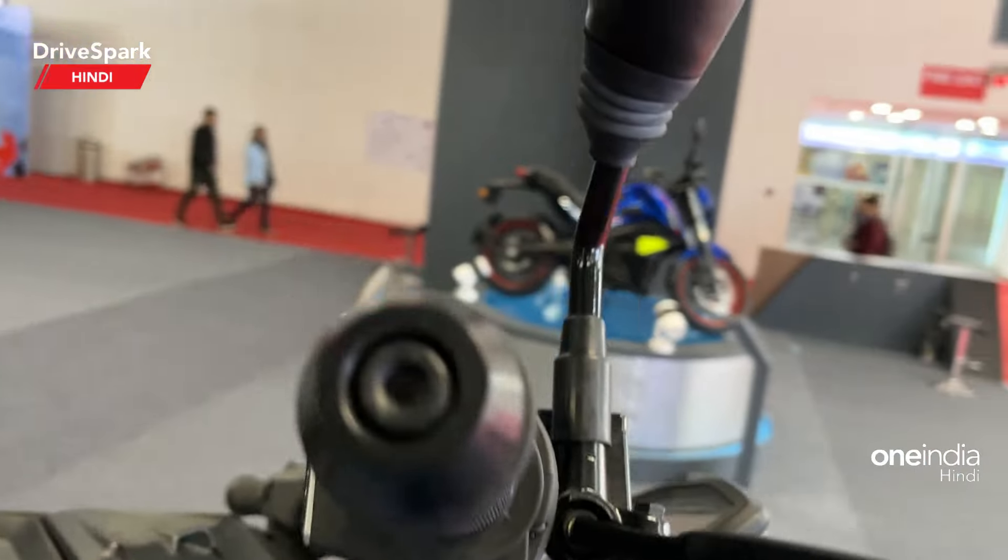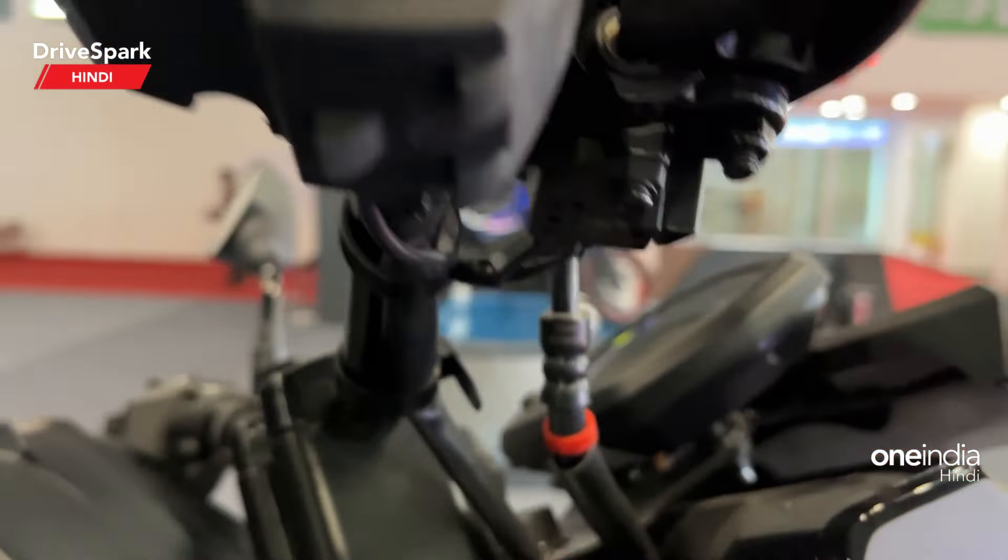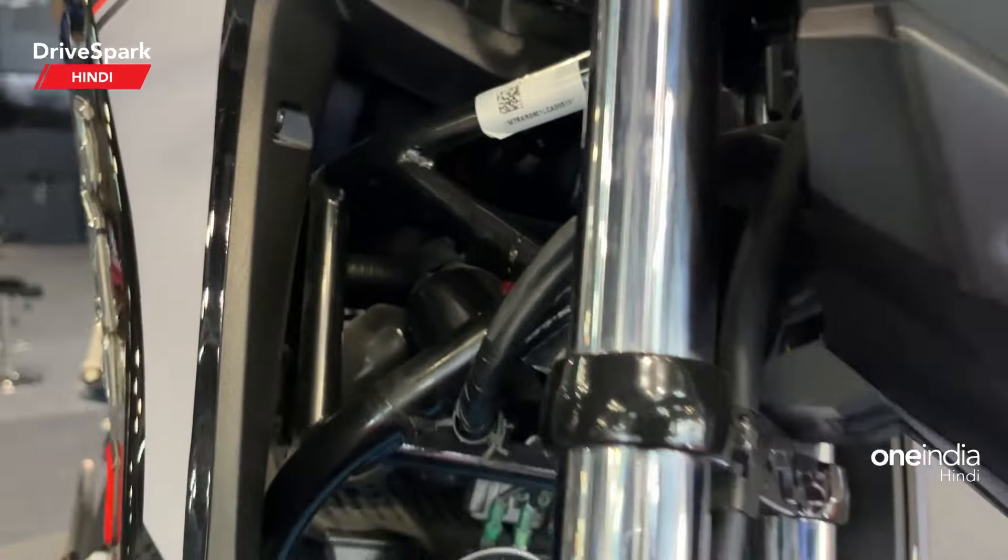The switchgear quality looks like this. And you will see the exposed frame here — it looks like this.